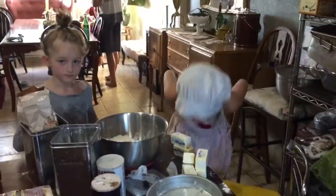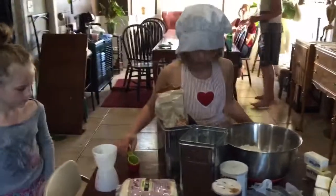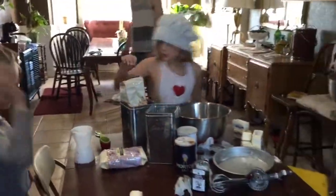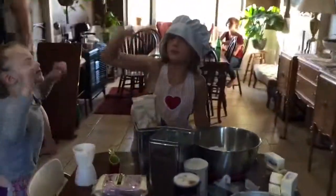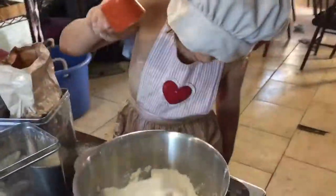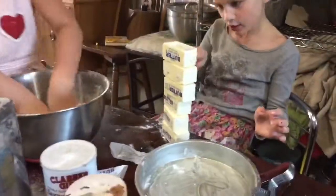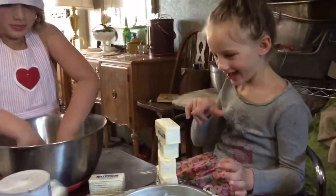The next step is two cups of sugar. So if we only have a half cup measuring cup, how many half cups of sugar is that? Four. That's right.